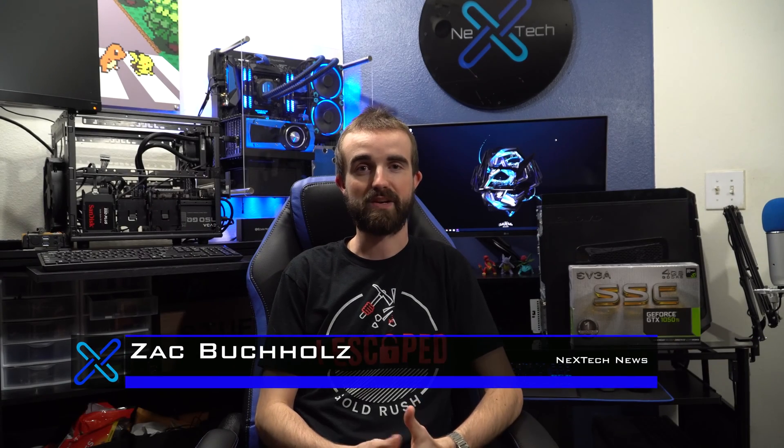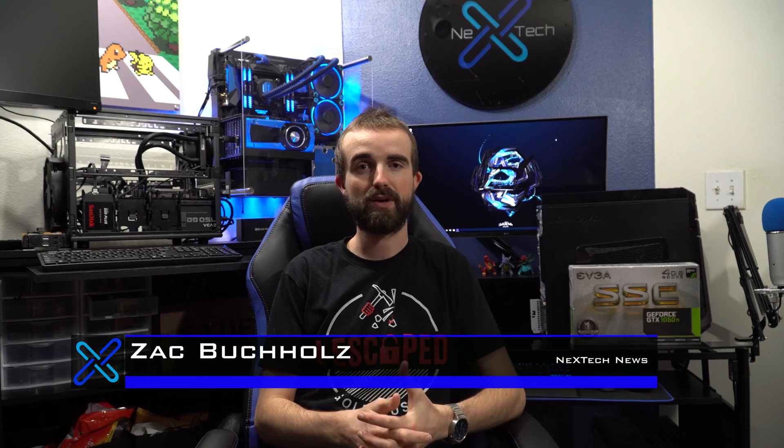Hey guys, this is Zach with Next Tech News, and today I'm going to do a video on the Lenovo IdeaCenter 700.